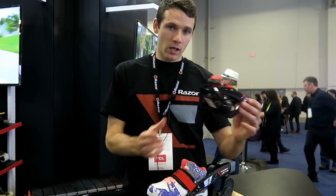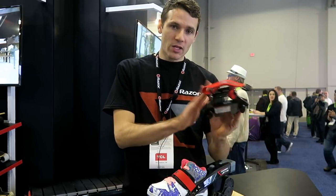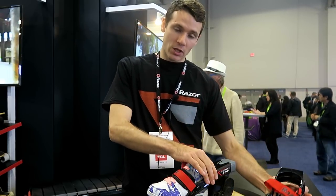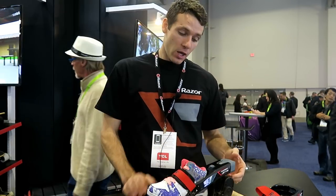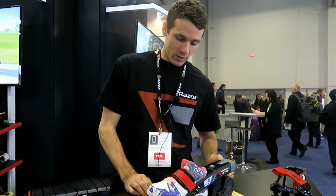You have one non-electric Turbo Jet and one electric one. This one goes on your back foot, this one goes on your front foot. You have a battery in here, you have a motor here, and I'll show you how it works.